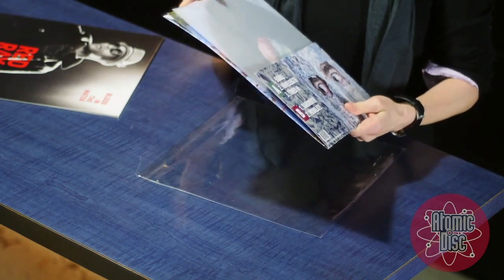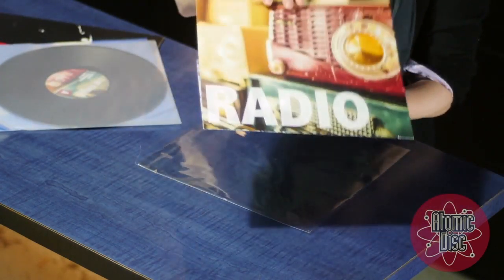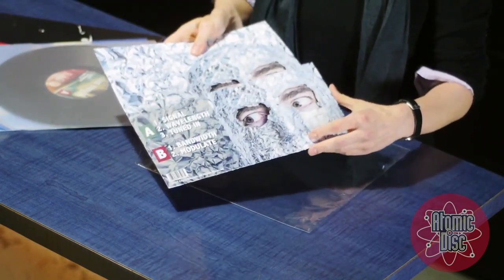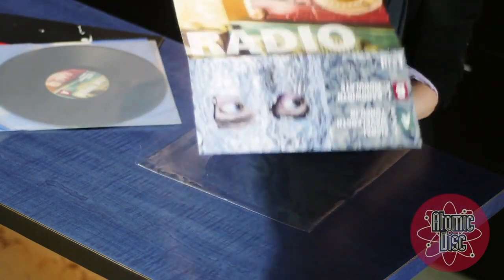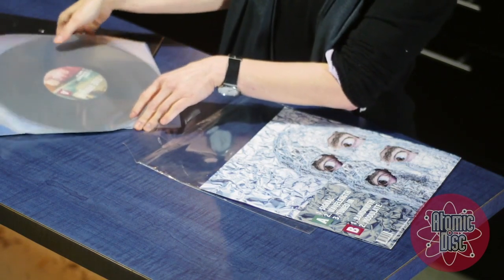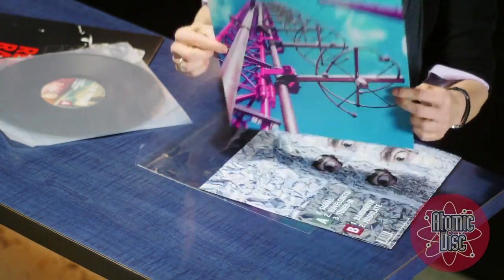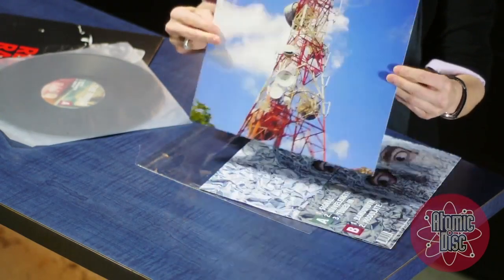This allows for more space to print extra content like photos, credits, lyrics and so on. Full color printing is standard on both sides. In addition to the outer sleeve, we also include a printed heavyweight two-sided full color flat for even more room to include your graphics.